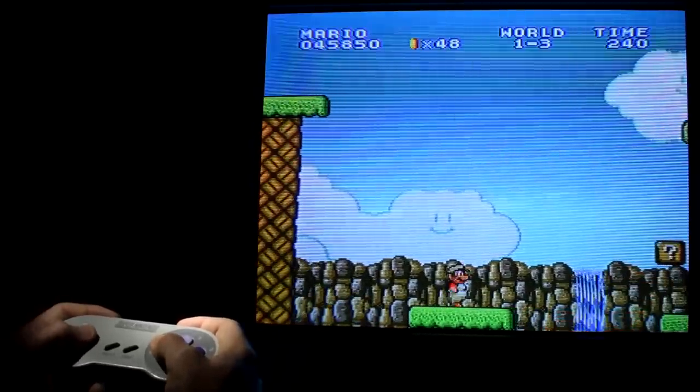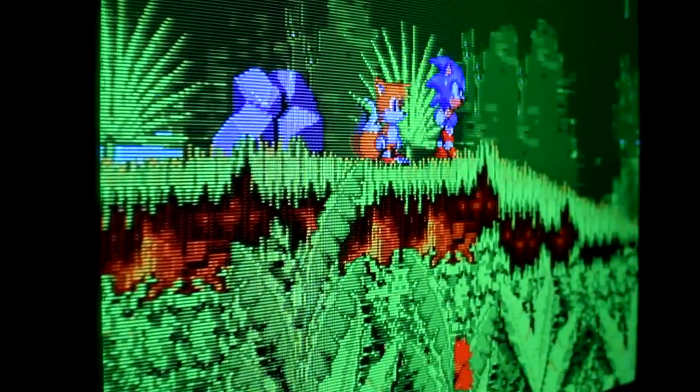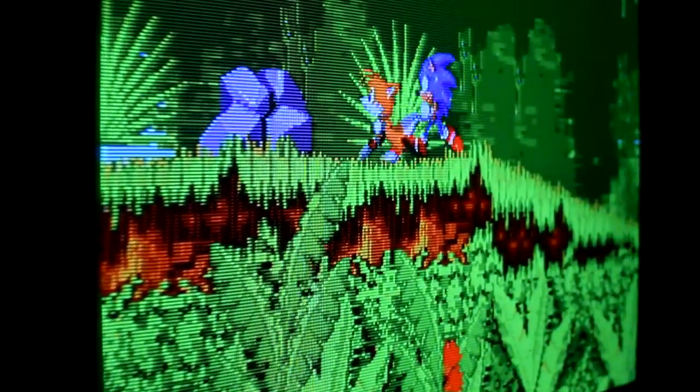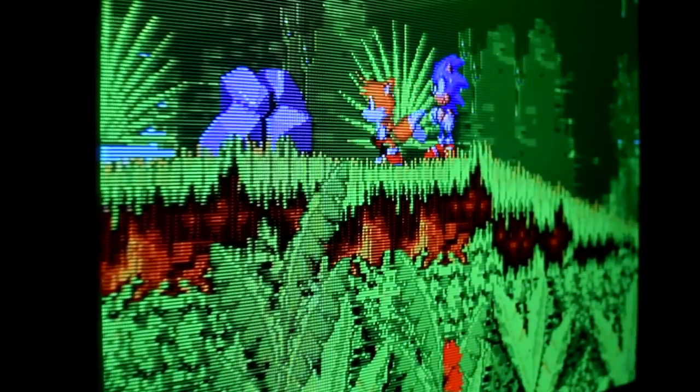Moving on from input lag, next we have scan lines — a visual effect that could be described as having blank black lines running horizontally that separate the lines making up the actual game visuals.